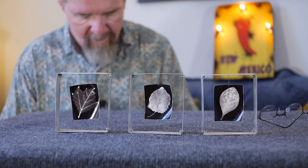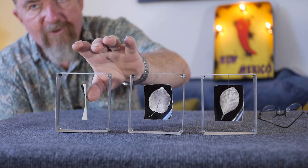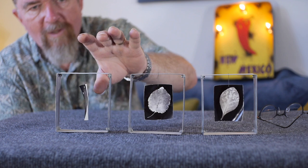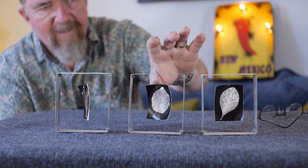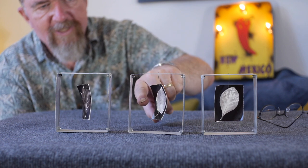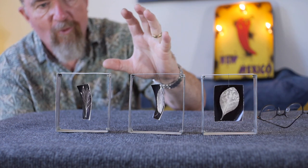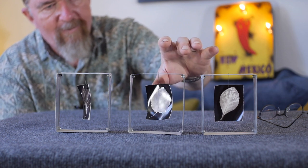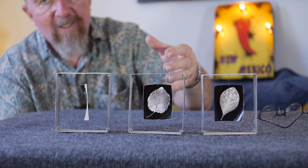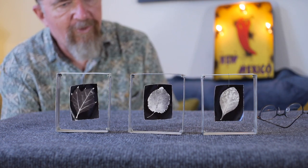One of the things I really love about these is that they have a slight curl to them. This is a natural property of fiber-based paper — the emulsion, which is on the front side of the paper, tends to shrink when it dries and will pull the paper toward the front, causing it to curl. The subject matter being a leaf, it kind of takes on a leaf-like curl to the appearance of the paper.